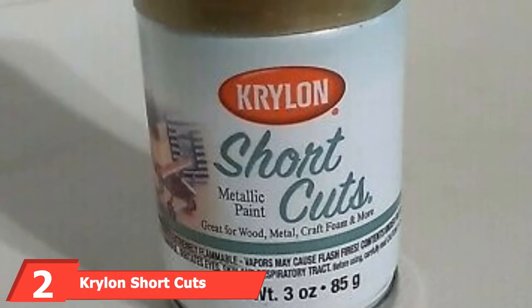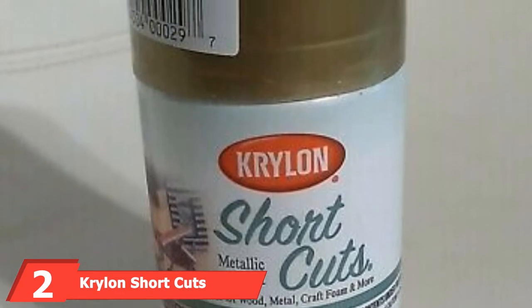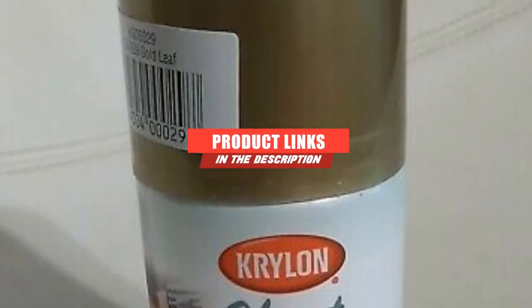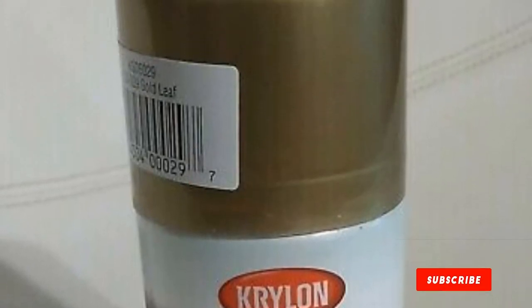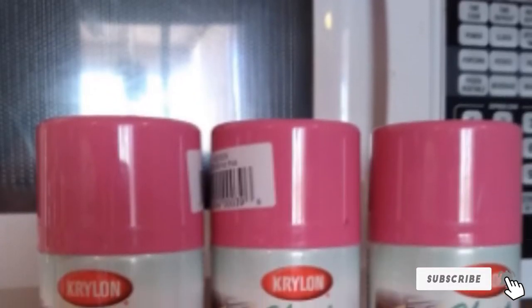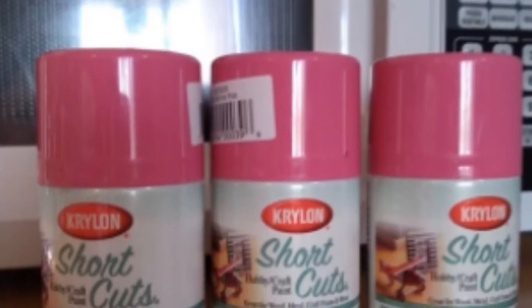The number 2 position is held by Krylon Shortcuts Aerosol Spray Paint Chrome. This paint is acid-free, dries quickly, and has a high-gloss finish. The paint is dry to the touch in 15 minutes and dry to handle in 3 hours. It's suitable to use on metal, glass, plastic, and a variety of other surfaces. The small aerosol can is perfect for smaller projects.